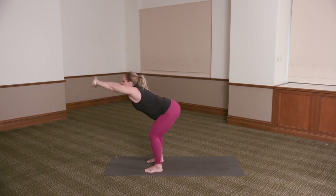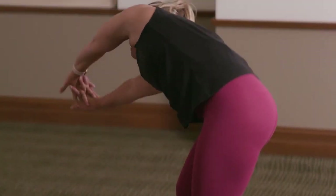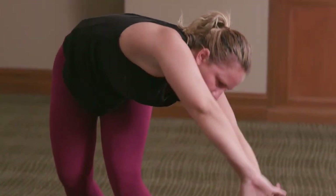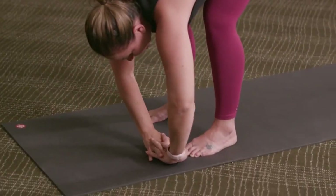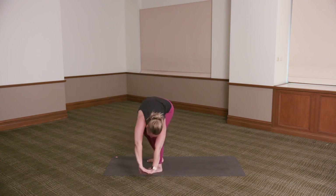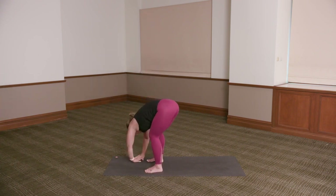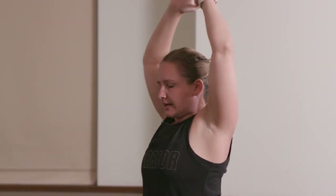Inhale, reach the arms high. Exhale as you fold — hinging at the hips, bending the knees, chest towards the thighs, hands towards the floor. Big circle out to the right — windmill the arms to the right and up as you inhale. Keep that circle going around to the left and down as you exhale. Changing directions — inhale to the left and up, circle the arms around. Exhale to the right and down. Soft bend into the knees. One more each side — inhale to the right and up, exhale to the left and down. Inhale to the left and up, exhale to the right and down. Press the feet into the floor, inhale, reach the arms high, reaching up and back. Exhale, hands down by your sides.